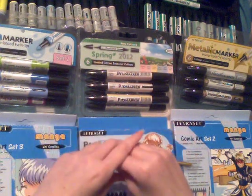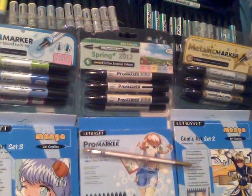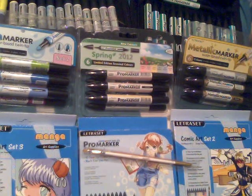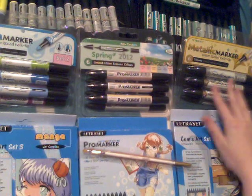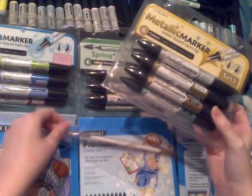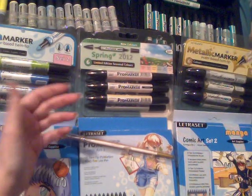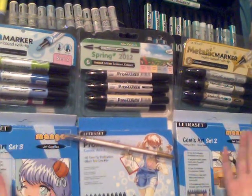The other water-based markers Letraset do — I don't have any here because I didn't have any use for them — are called Neon Markers. They're water-based but only come in six completely fluorescent colors: fluorescent pink, green, blue, yellow, and a couple of others. They're more like the Metallic Markers in that you don't actually have to use a paintbrush to move the ink around, but I don't really see the point of them unless you're doing crafting or gift cards.